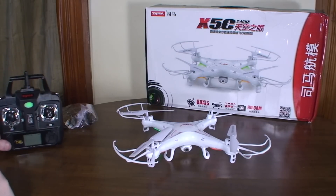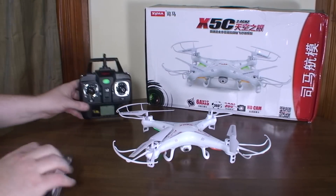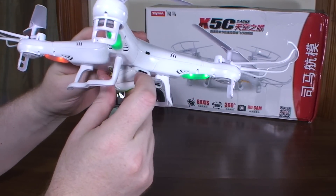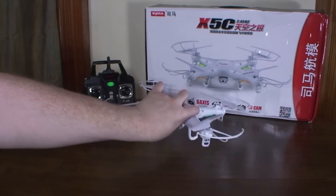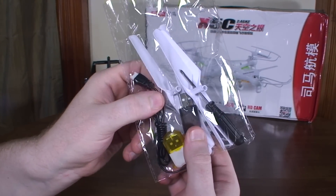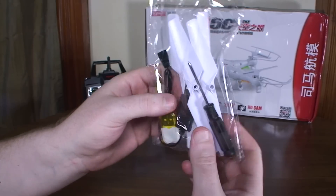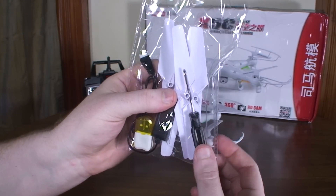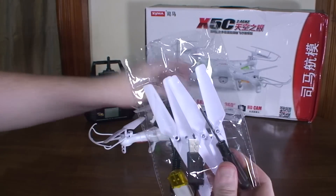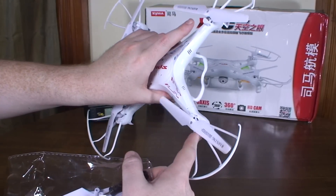It comes with a bunch of stuff: the camera comes with a 2 gigabyte memory card, a USB card reader, a USB battery charger, a spare set of props, and a screwdriver to install the props and the prop guards.